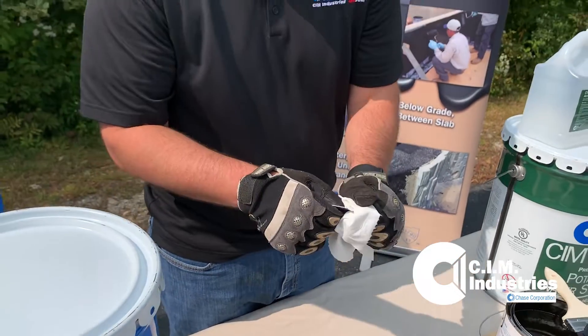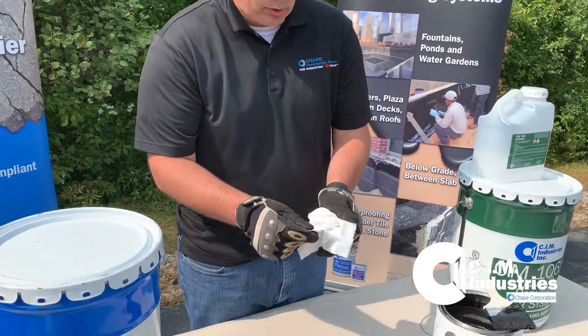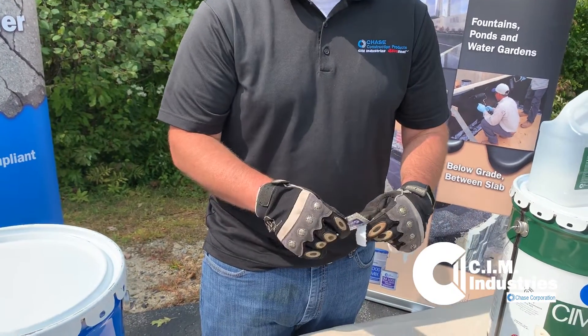On a normal CIM application, we would need to apply just a little more CIM in order to meet the minimum requirement. There are other times where we may want to put 30 mils of CIM down prior to doing our next coat.